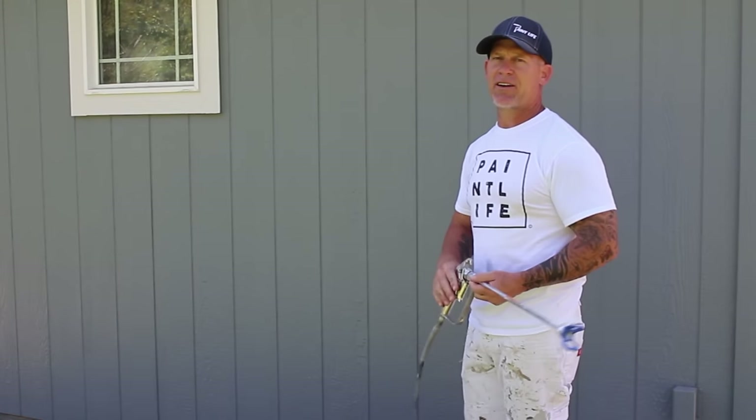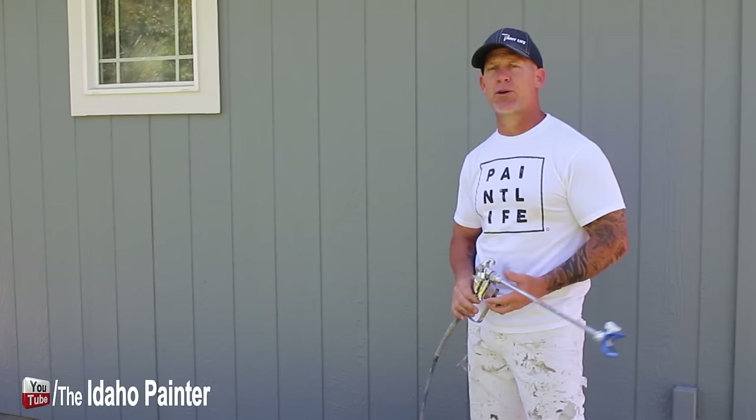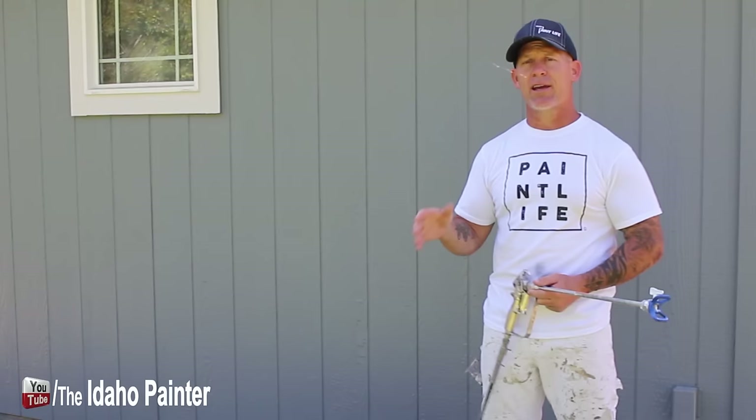This is Chris the Idaho Painter. In this video, I'm going to talk about airless tip sizes and answer some of the questions I've been getting a lot of on my YouTube channel — what tip sizes do I use? I'm going to spray some of the different tip sizes right here on my shed that I just painted recently to give you an idea of what it looks like to use a 310 versus a 1221.